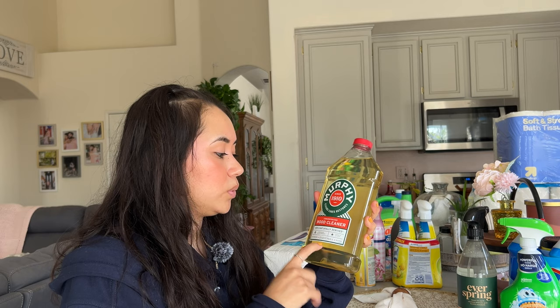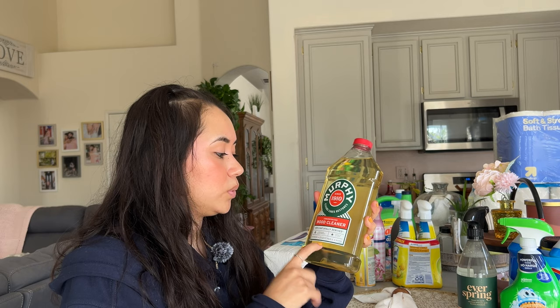We also got the Murphy wood cleaner. We get this because, as I mentioned, we have six dogs and we always take off our shoes in the house. We make sure everything is clean at the bottom especially. This is naturally derived — we don't want to put anything too harsh on the floor because of the puppies and their paws.